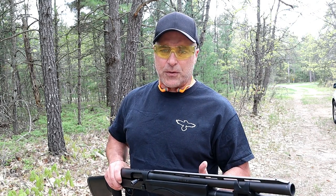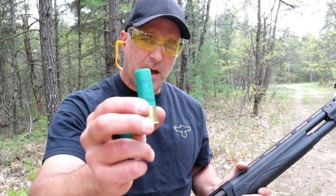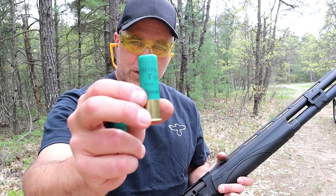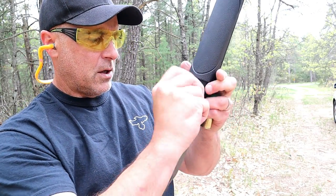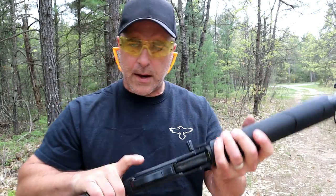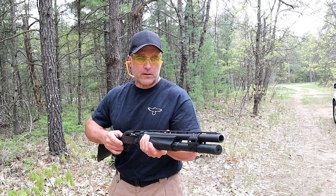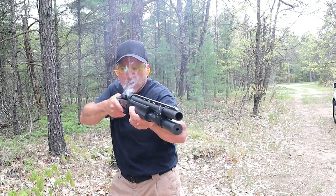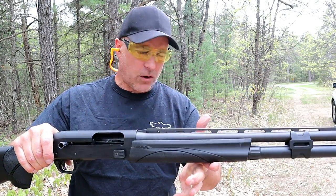Let me load it up again with some heavier loads. These are Remington Nitro four-shot three-inch turkey loads — some of the heaviest recoiling 12 gauge loads you'll feel. The V3 Tactical has a flared magwell for quick, easy loading. I've got four loaded. Let's check out the recoil with these three-inch loads.